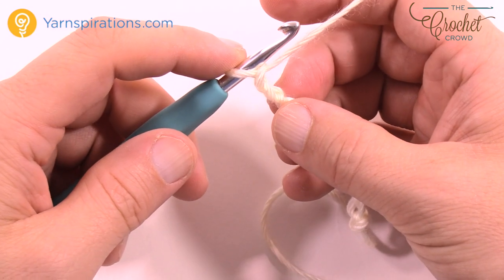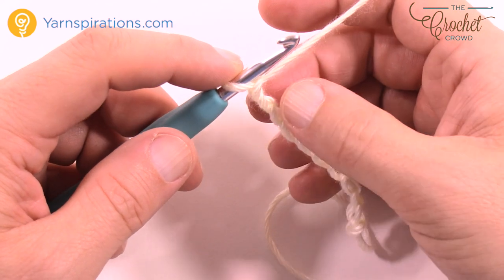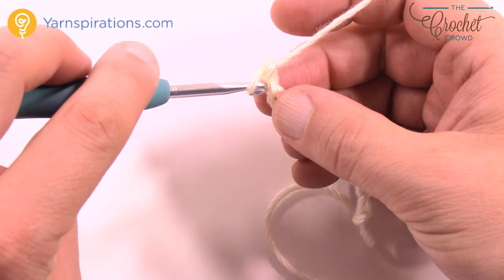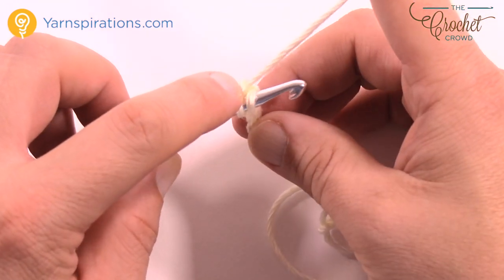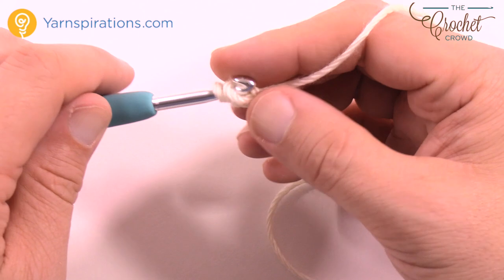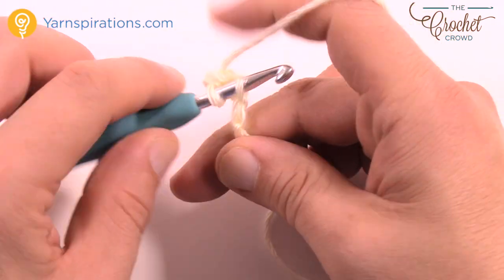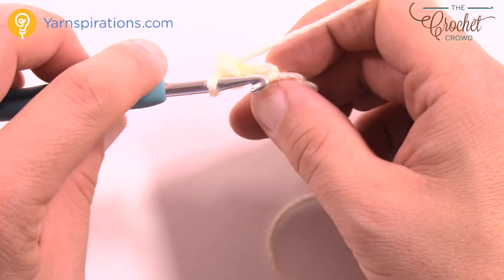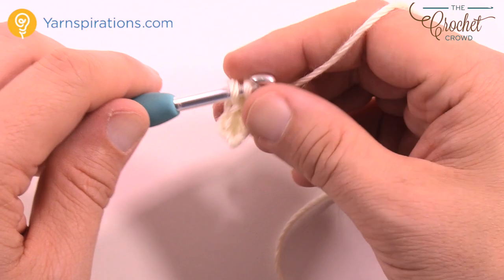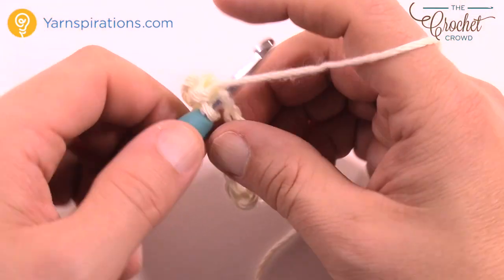Once you have your 83 done, go to the second chain from the hook. Rotate it to get the back hump of the chain only — just one strand in the back — and you are going to single crochet in each of the back humps of the chain working your way all the way across. Just do that for this row and then we'll start up the next row in just a moment.